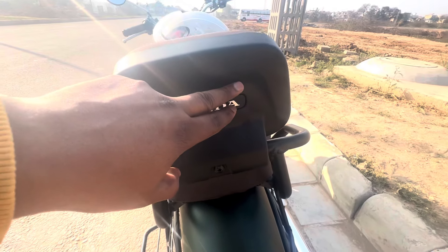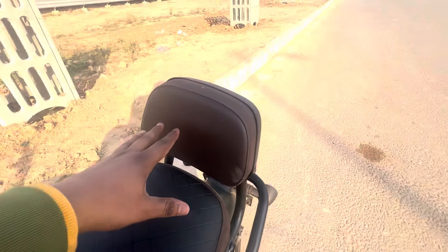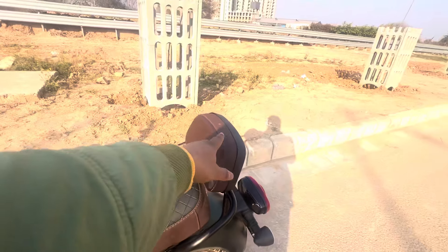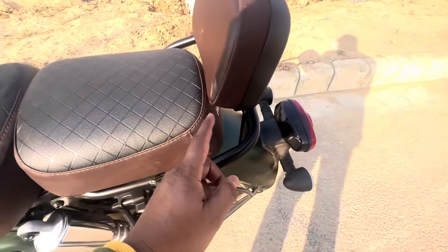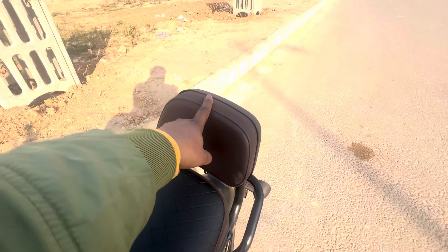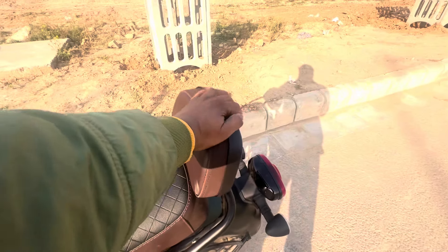Behind it you can see Honda branding. It has a screw here and inside it also has 3-4 screws — it has a solid, big fitting. The backrest cushioning is great for long drives. If you buy it, it will be a lot of help. The price was ₹1200 for the grill and ₹1200 for the backrest, making a total of ₹2400 from Honda Big Wing.